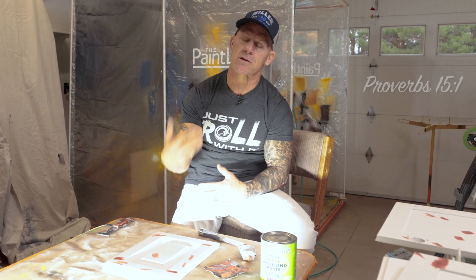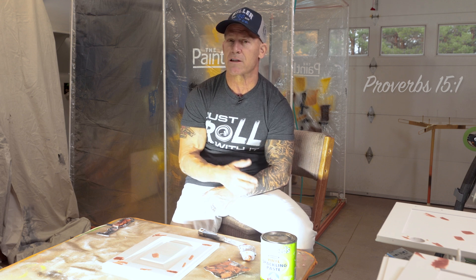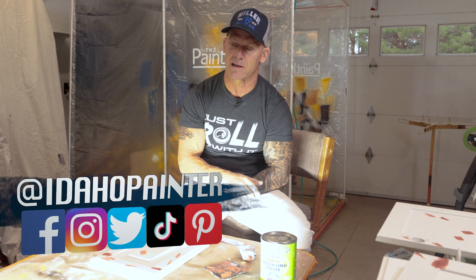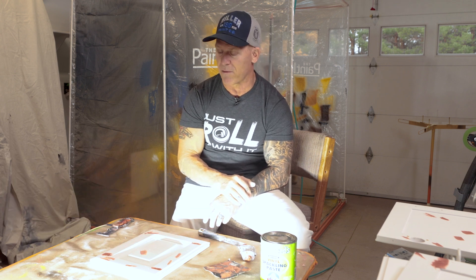An inspection light is an absolute must. If you're a professional painter or even a do-it-yourselfer trying to paint your cabinets, it's going to give you that finish. There's nothing worse than sanding, coating your cabinets, doing all that work, hanging it back up, flipping on your kitchen lights that are casting light down on your doors — acting like an inspection light — and showing all these imperfections that you wish you had caught. A small investment, about $250 to $350 for an inspection light like this, will take your cabinet painting to the next level and give you that ultra perfect finish.